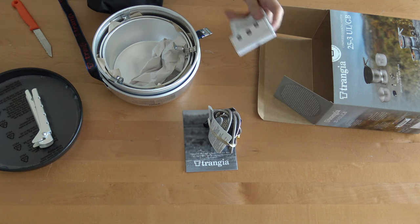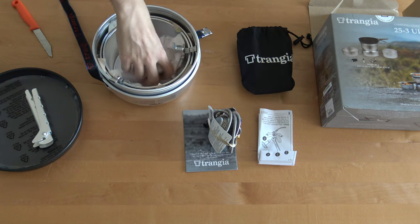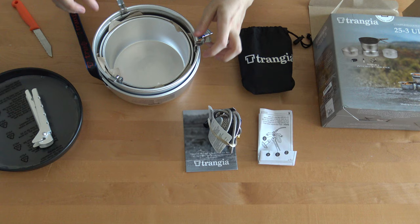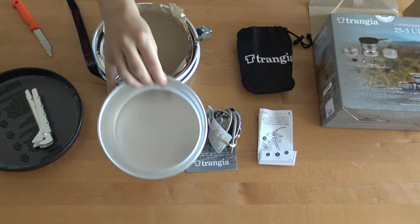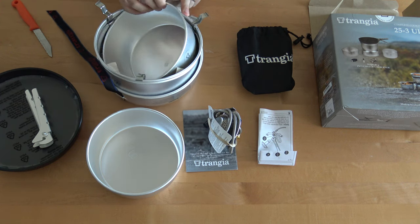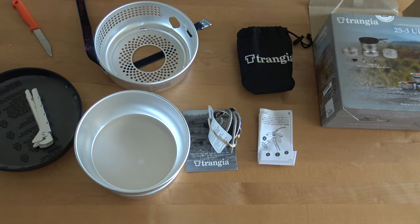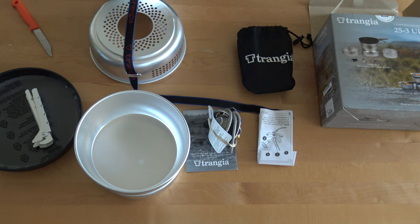And a guide on how to maintain it. Pots — one bigger one. Here is the cover for the burner.